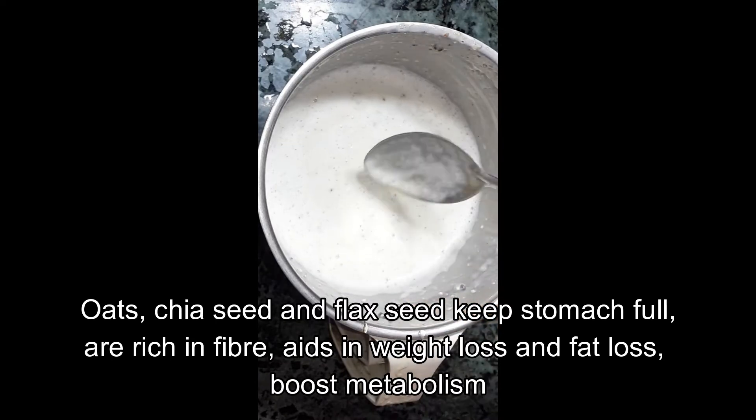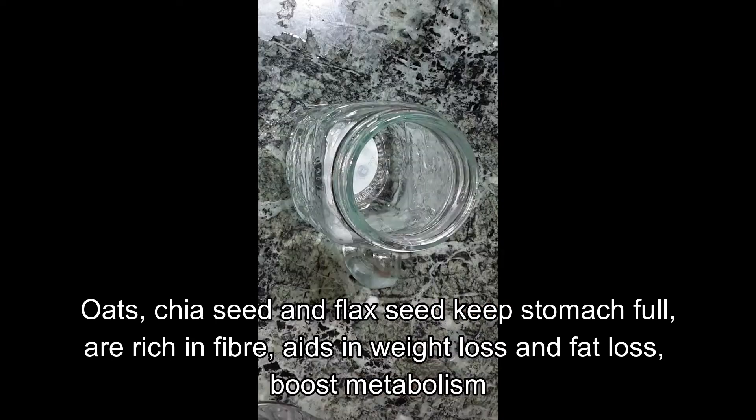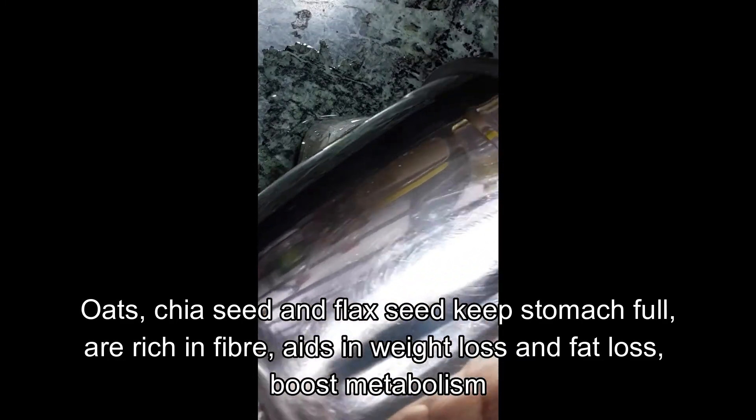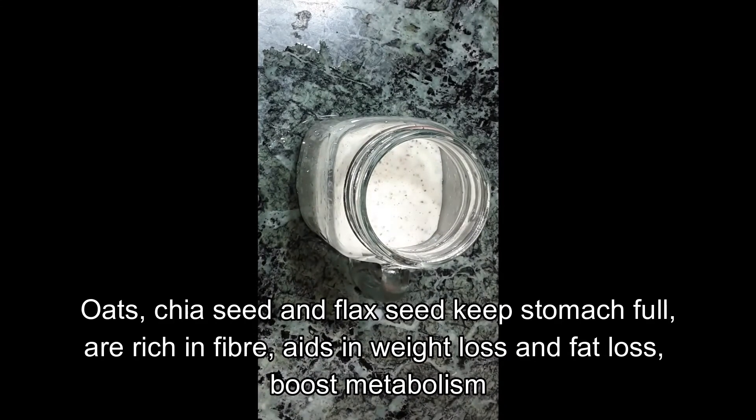For breakfast, this smoothie recipe is perfect. It will help you with weight loss. Let's see how it keeps the metabolism high.